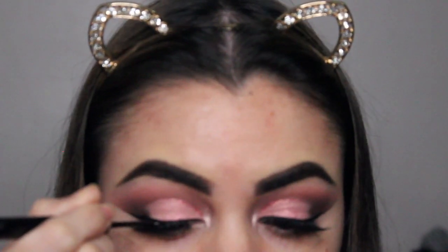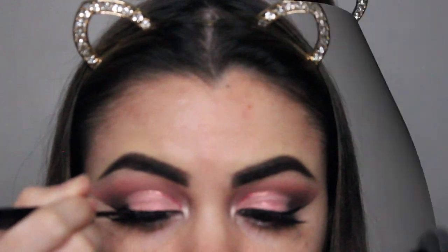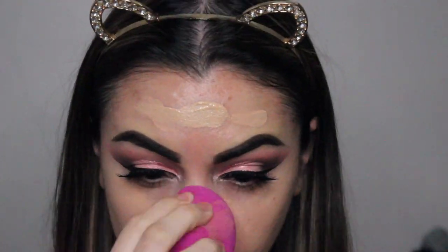I'm using the black liquid liner to cover up the glue that's usually left behind when you apply your lashes. I also used the Wet and Wild Photo Focus foundation — I didn't show that part — and I'm blending it out with my favorite sponge right now, the ELF beauty sponge.